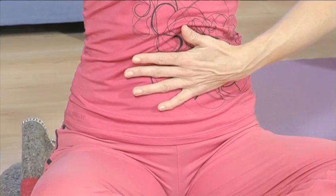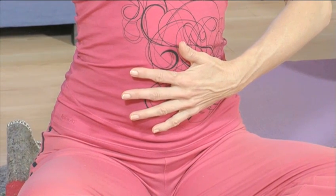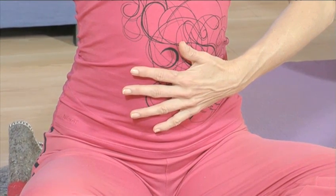Correct breathing is essential for our physical and mental health. The proper intake of air into our bodies not only improves the quality of our blood, it also revitalizes a tired body by boosting our vitality. Correct breathing also calms and focuses the mind and can even give us a healthier complexion.